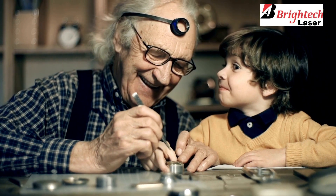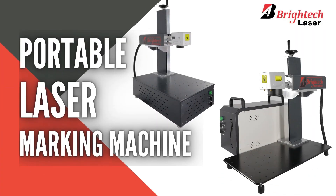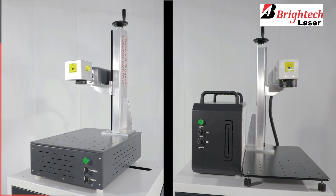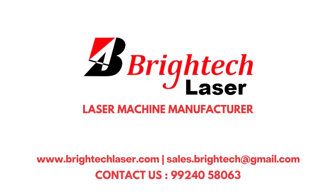If you are looking for a reliable and efficient laser engraving machine, the Britex Portable Laser Marking Machine is your answer. We also manufacture customized machines as per your requirements. Please contact us for more information.